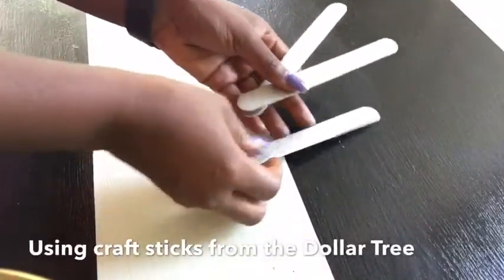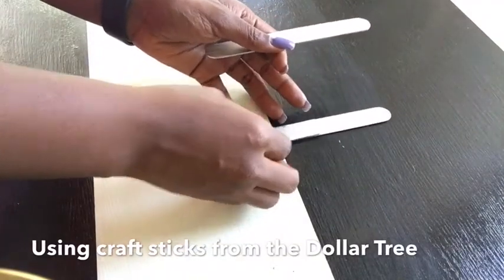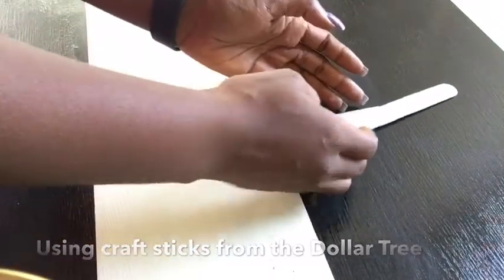This is how I intend to make the stand long by gluing them together. I'll be making three of these — two of equal lengths and one will be longer than the other two.